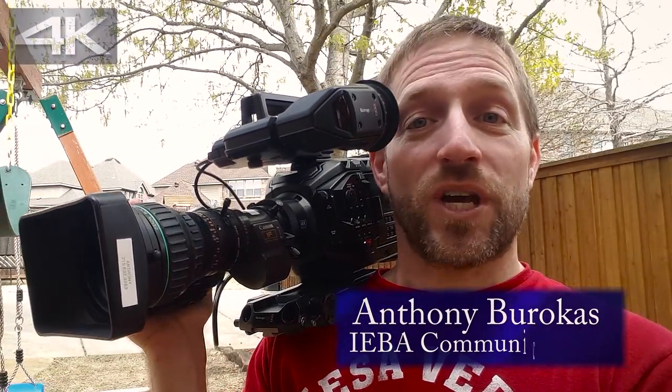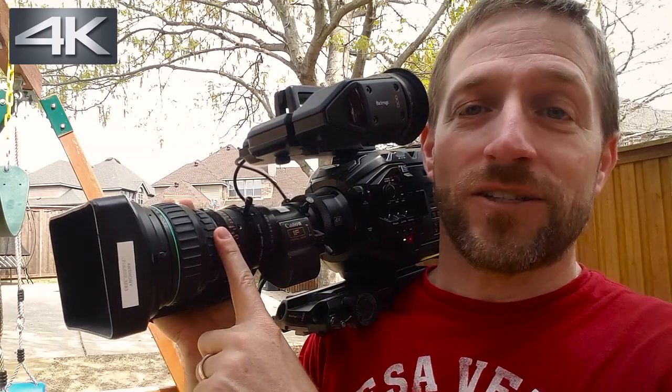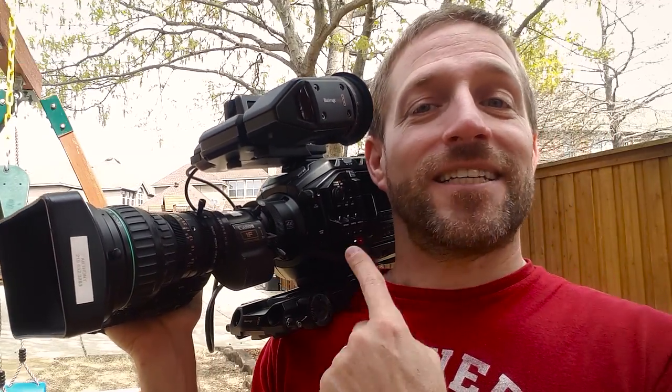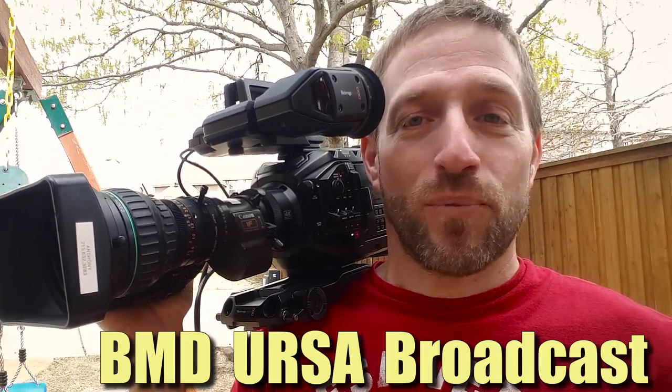Hello, my name is Anthony Barokas with Aiba Communications, and today I want to talk to you about putting a B4 lens on a camera that is actually designed for a B4 lens — the Blackmagic Design Broadcast.